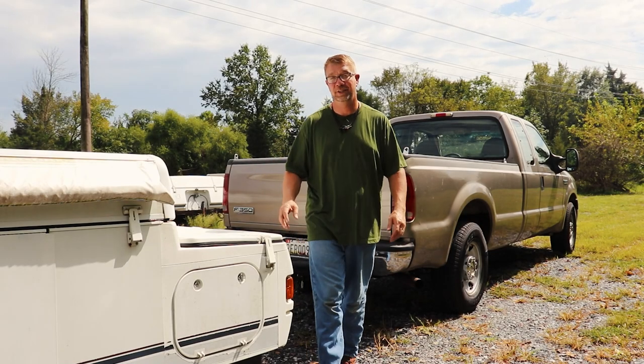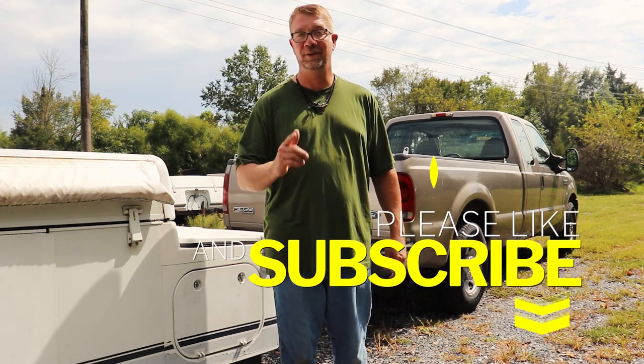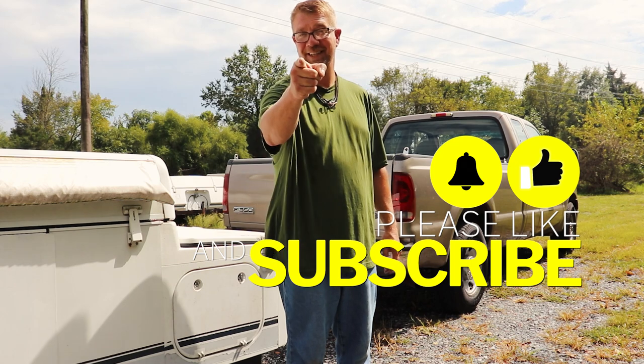And that's how you hitch up your camper to your tow vehicle, folks. I hope this was helpful. Please subscribe, ring the bell for notifications, and give the video a thumbs up. I will see you guys at the campground.